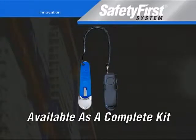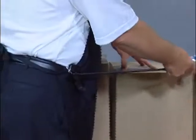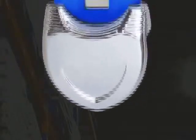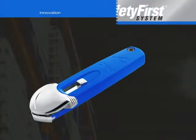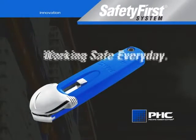Available as a complete kit consisting of a safety cutter, quick release holster, and coiled lanyard, and always supported by PHC with instructional and training materials. The most impressive feature set ever in a compact size — the S7 will be the universal tool used throughout the retail merchandising world and beyond. The S7 safety cutter: a new tool, a new generation. Safety First System — working safe every day.